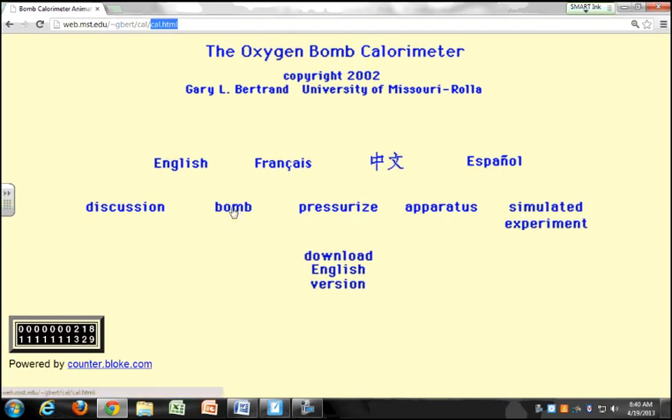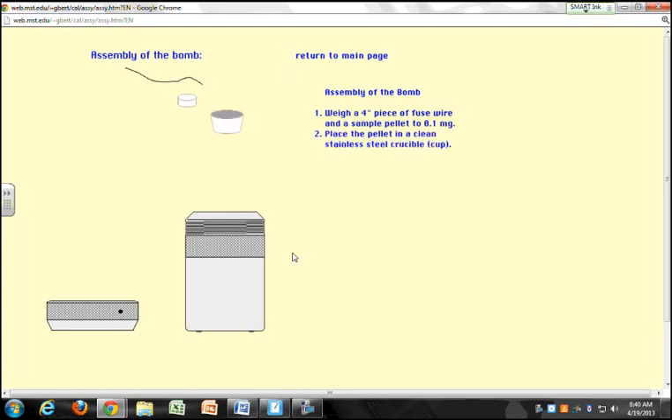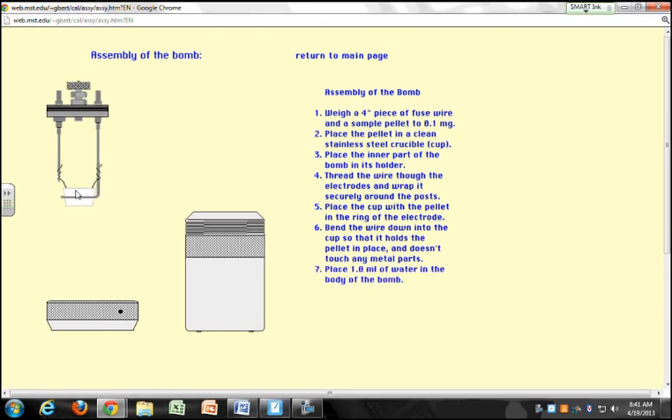Let's click on 'bomb' right here. This is the procedure for assembling the bomb. Now there's a fuse wire — here's the fuse wire that we have in the lamp. So what you need to do is assemble the bomb.